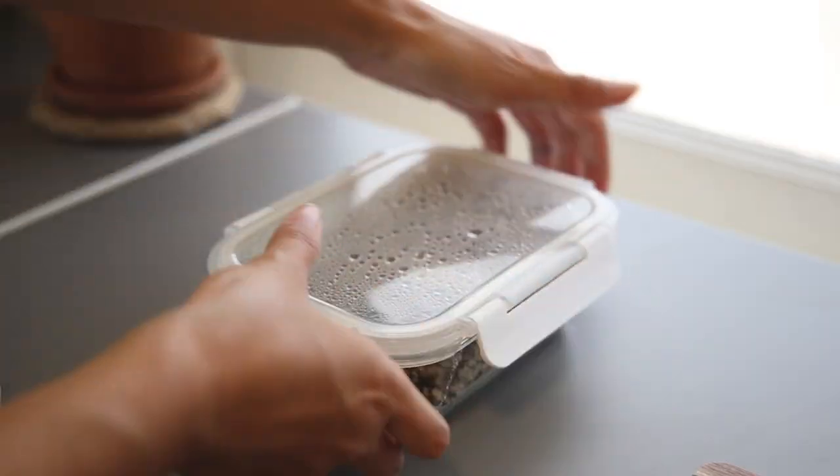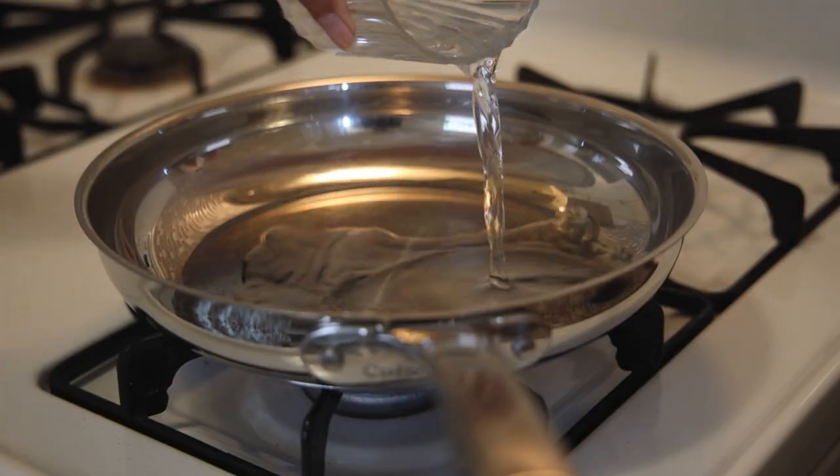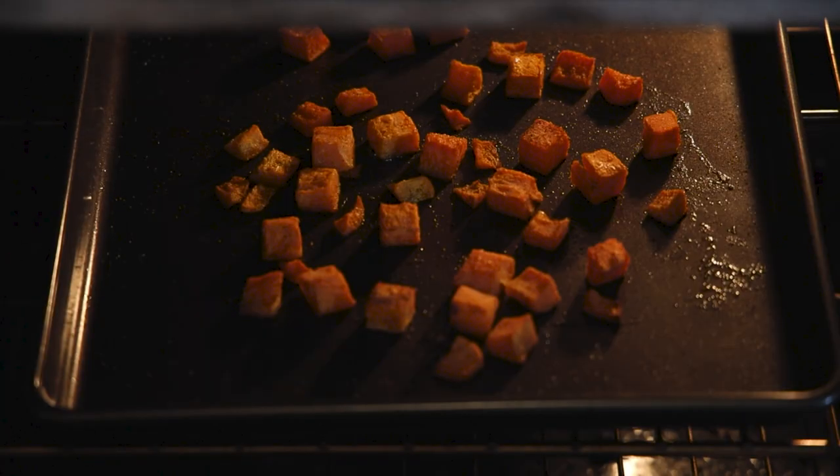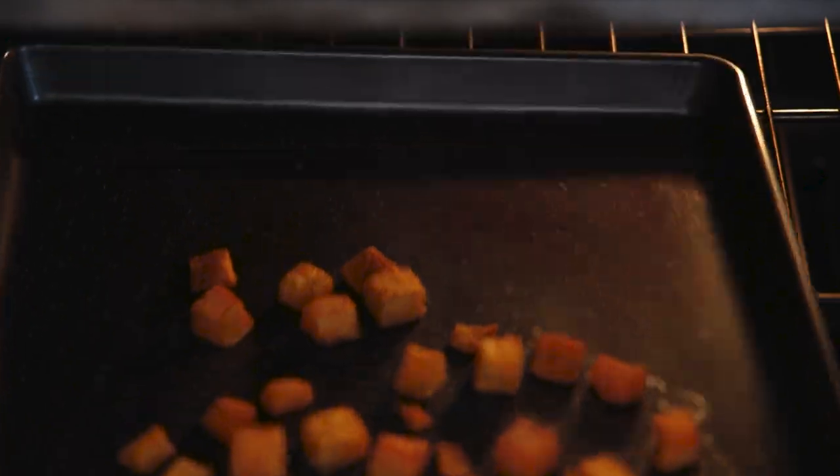As for the meal, all that's left is to reheat the leftover quinoa. I don't have a microwave, so I just reheat it on the stovetop with a little water. Then remove the butternut squash from the oven and assemble my quinoa bowl.